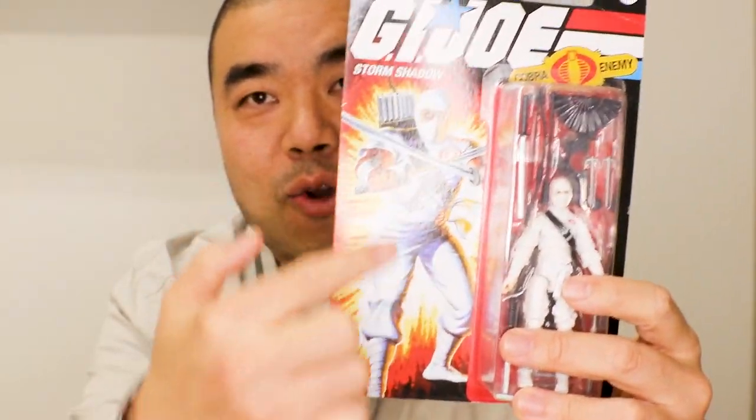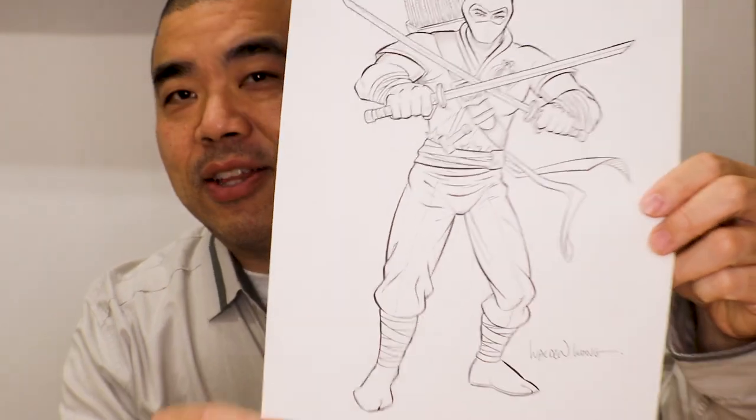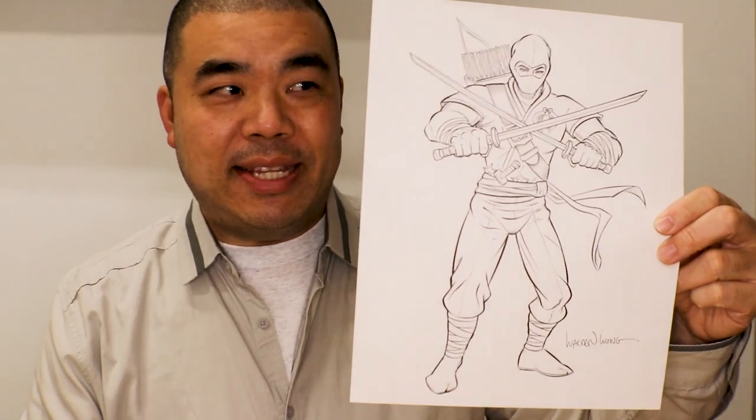This time I decided to draw Storm Shadow with as literal lines as possible. I didn't look at the figure this time because it's not as detailed as the Snake Eyes one. What I did was copy the Storm Shadow pose because I wanted that same classic look but in my style. So I decided to look at the pose, draw it in my style, and came up with this. Right here there are no shadows — it's just completely white.